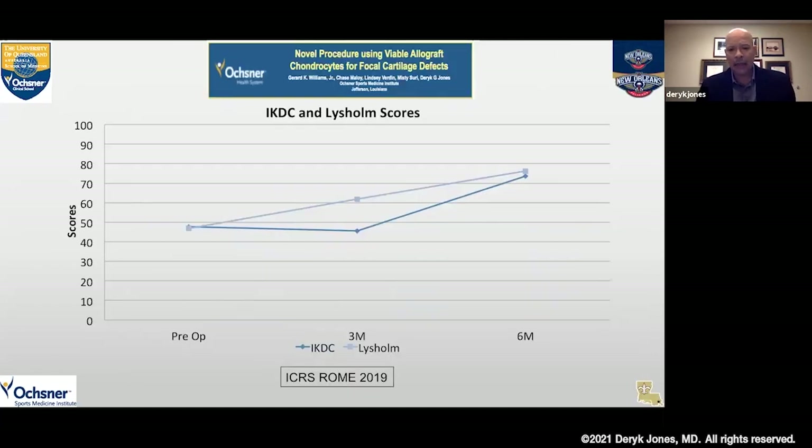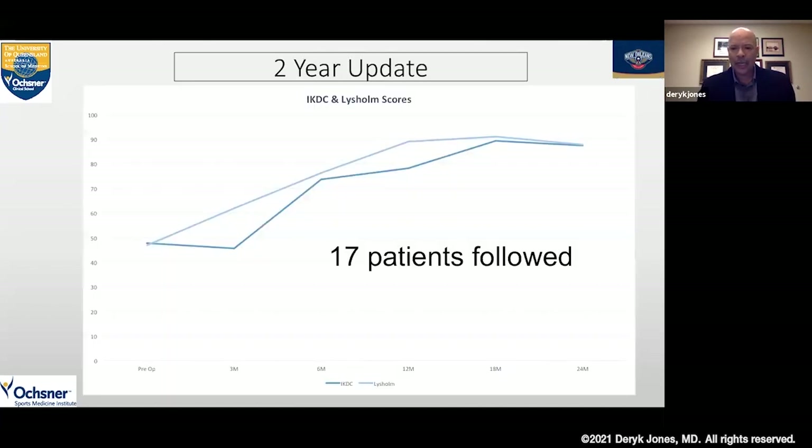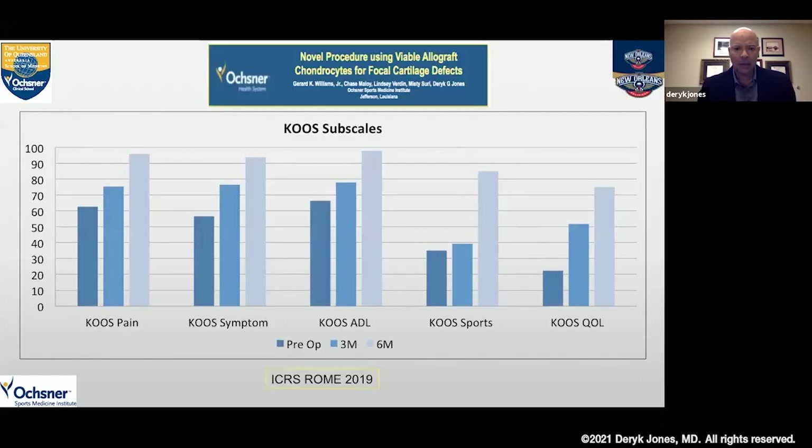Looking at IKDC and Lysholm scores, we see that scores significantly improved — doubling. You really need an improvement of 10 to 12 points to be clinically meaningful, and we found we were able to get 20-plus point improvement in these key functional measures at six months. The same trend developed at six months — they really plateaued out once we let these patients become active at six months, and those results were maintained over that first year. At two years there's no diminishment — we're seeing 40-plus point improvements in IKDC and Lysholm scores in those 17 patients.